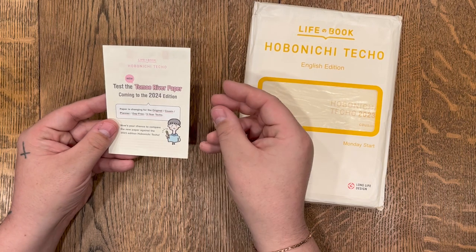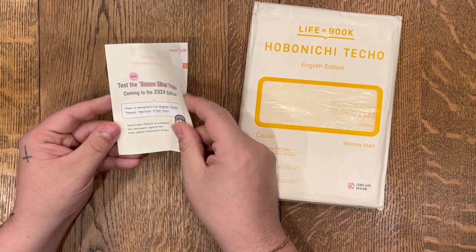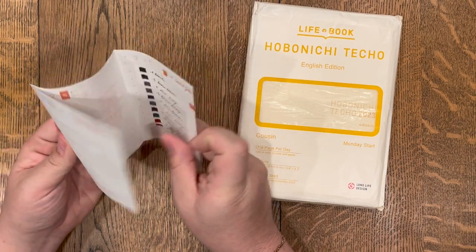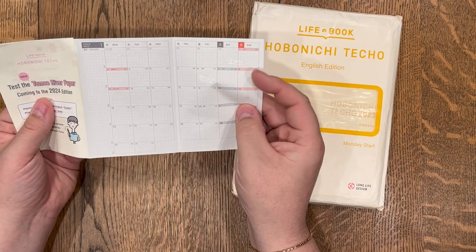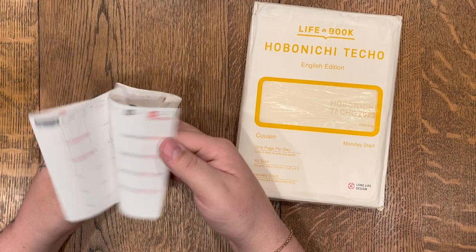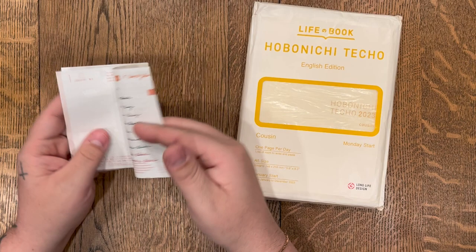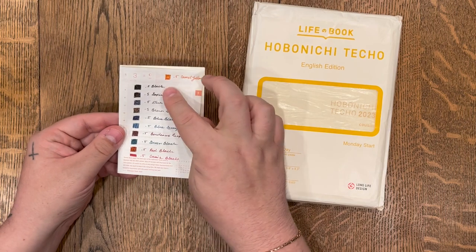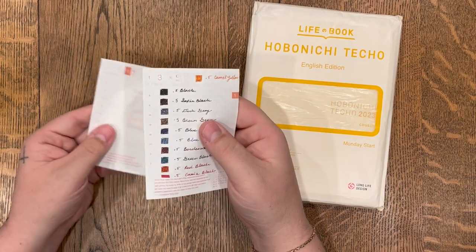The paper is changing — it's still going to be Toma River paper, but it will be different for 2024 forward. They included a little tester of what the 2024 paper is going to feel like — the new and improved Toma River paper, shall we say. I quite like it and can't really tell a huge difference. I actually love the Sarasa Grand pens and I did my swatches already in this tester — these are all the Sarasa Grand pens which I use quite often.